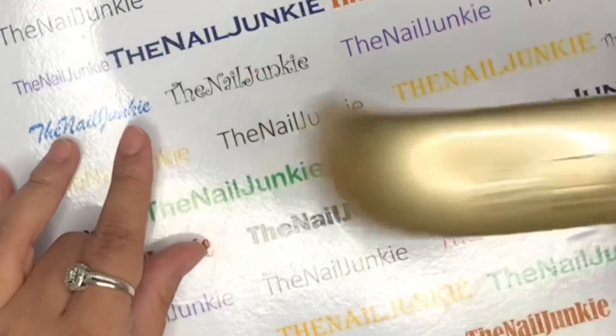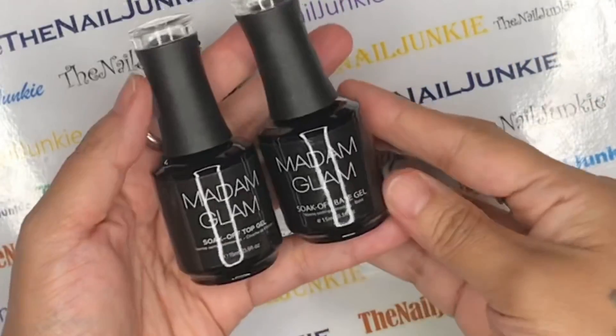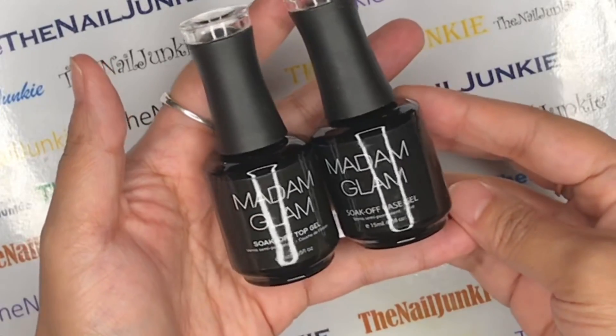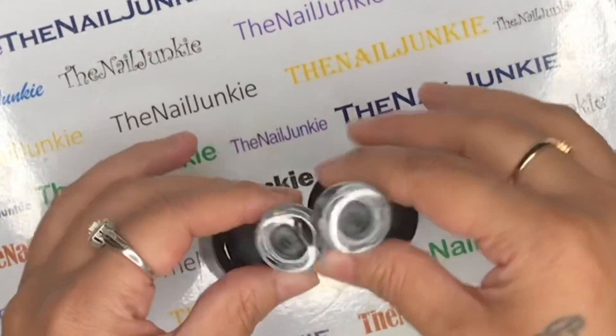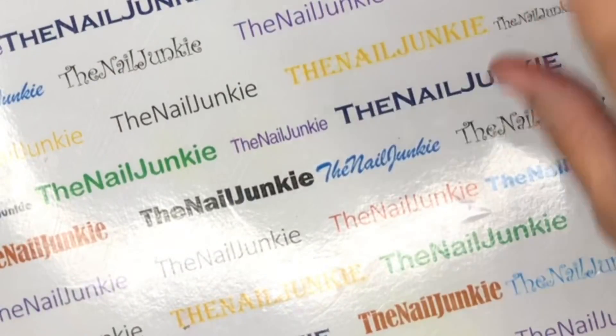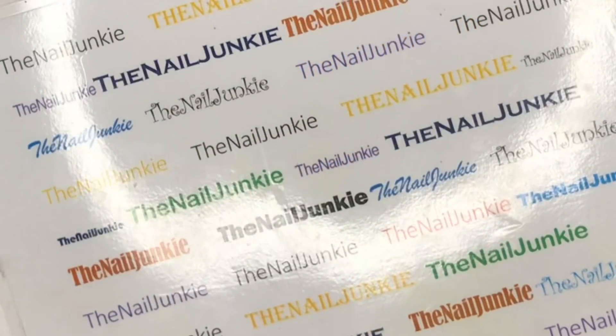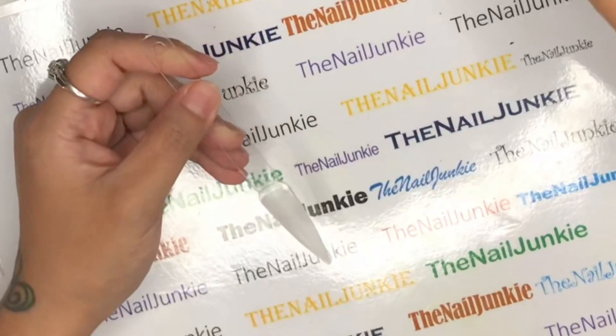I'm going to be using Madam Glam's little pocket LED lamp for this, along with their base coat and top coat. This is my favorite gel polish company. If you're interested, you can use my discount code EV30 for your Madam Glam purchases.